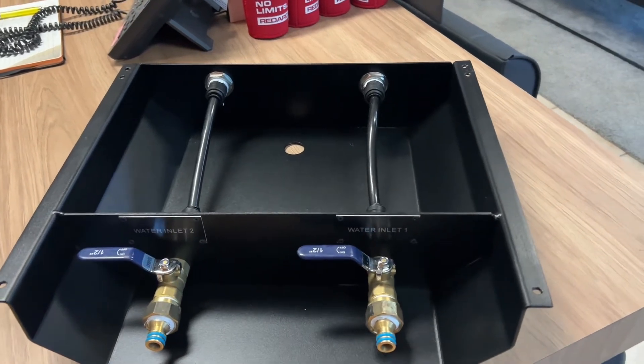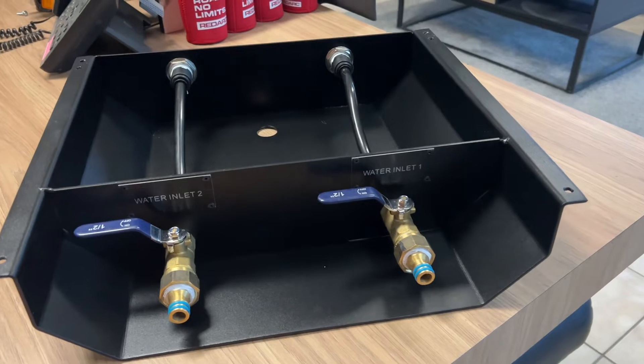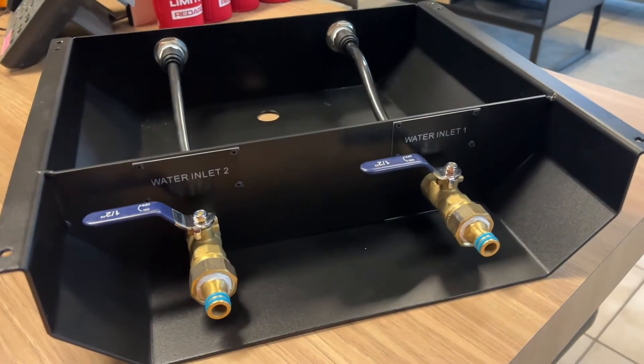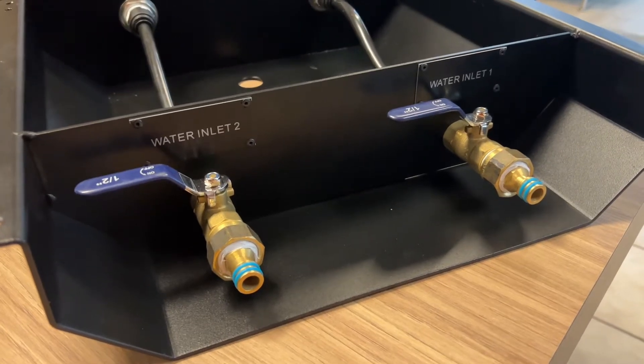Hey guys, how are you going? Declan from Elros Caravans here. Just thought I'd give you guys another quick technical update that we're going to be shortly rolling out in all future ECX and ECXR caravans.